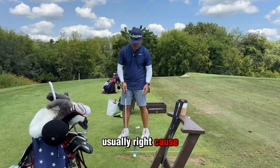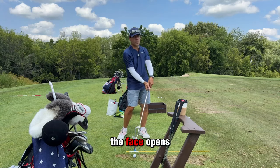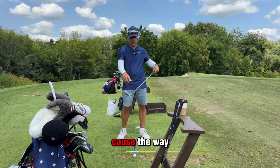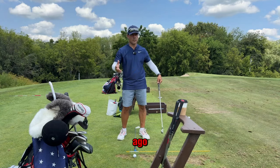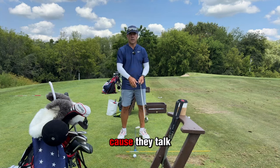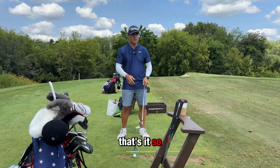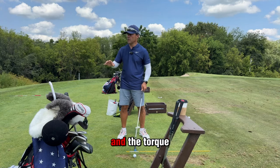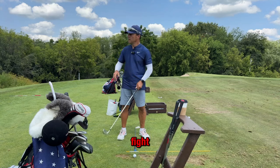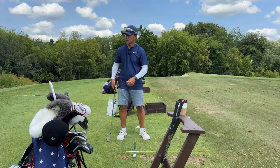Usually right, because they grip it for comfort. They load it, the face opens because it wants to fan open — because of the way these clubs were made. Carson Solheim, the guy from Ping, says he would have never designed golf clubs like this because they torque so much. But this is what I have to deal with. We've learned how to counter that torque. The torque is all we fight — we fight the weight of the club and the torque it puts on us.